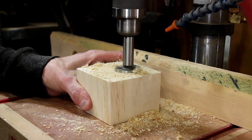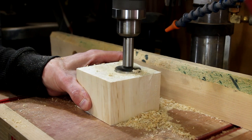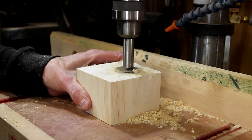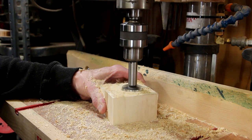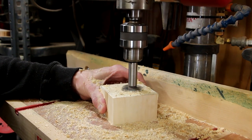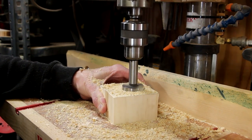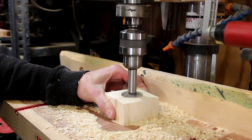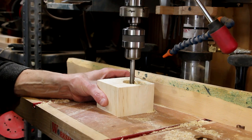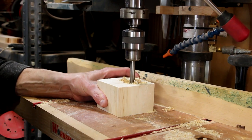I'm going to drill these to accept both a T-light candle as well as a standard taper candle. A T-light candle is about an inch and a half around, so I'm going to start with an inch and a half Forstner bit. Once I drill them to just under the height of a T-light candle, I'm going to switch over to a seven-eighths Forstner bit and drill the holes to fit the taper candle.